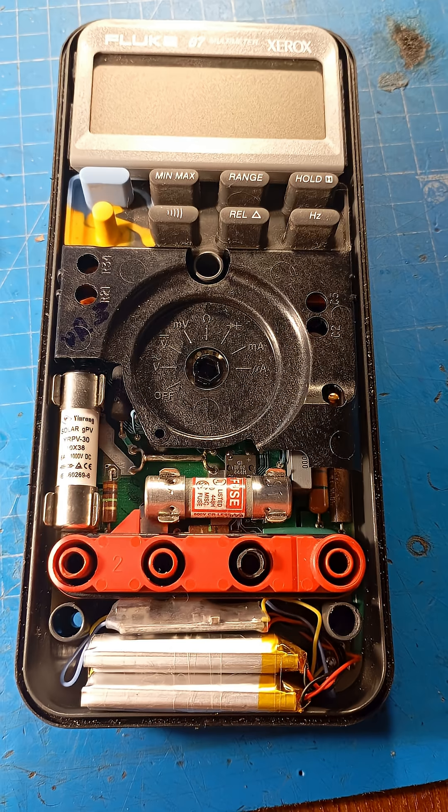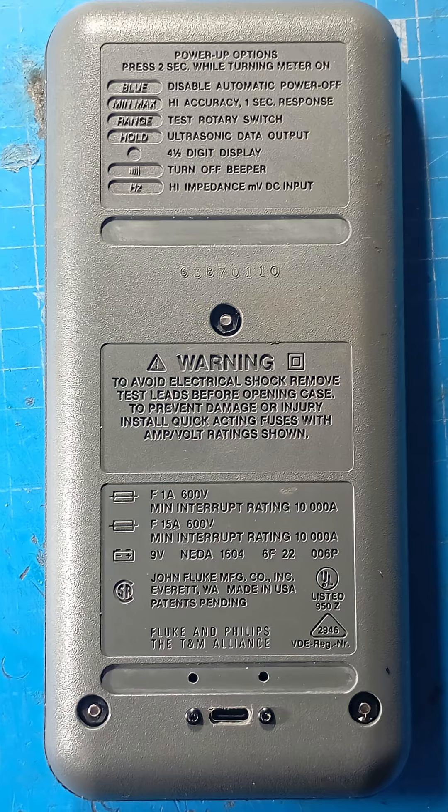Now I've forgotten about those problems. It works for several months without charging and no longer needs to be opened.